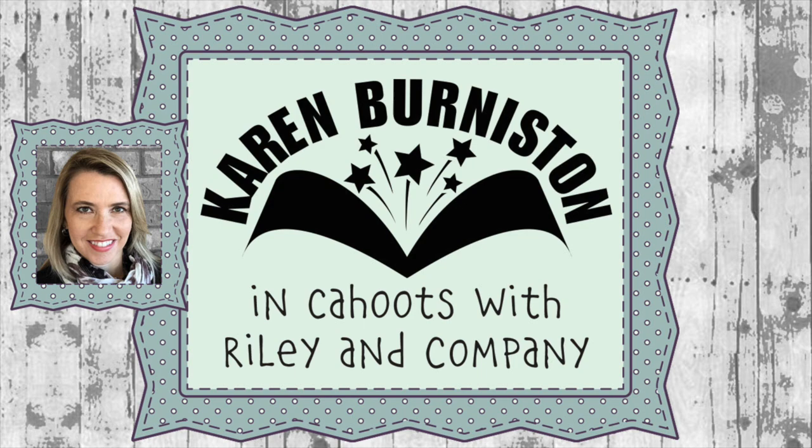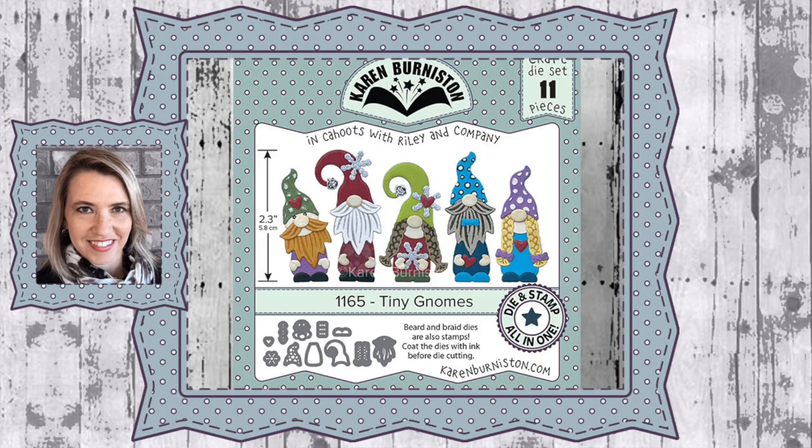Hello, this is Karen Burniston here with an assembly video for one of our die sets. This is die number 1165, the Tiny Gnomes, and you can check out all of our die designs at karenburniston.com.